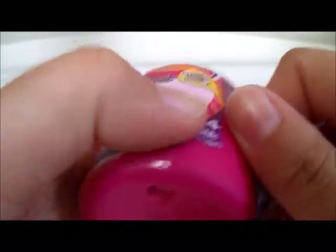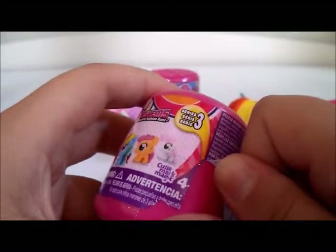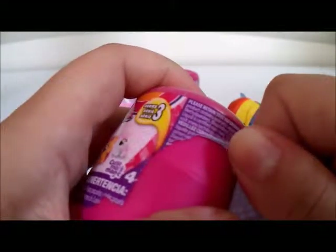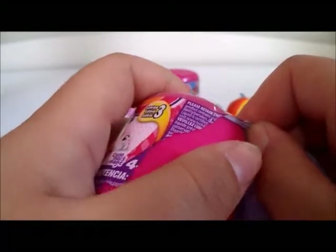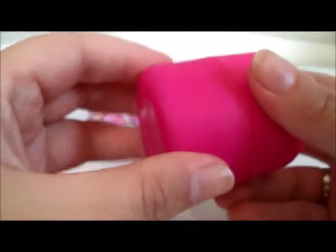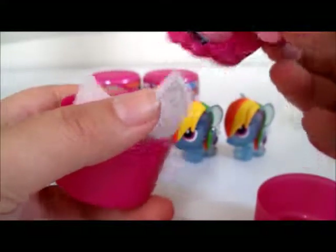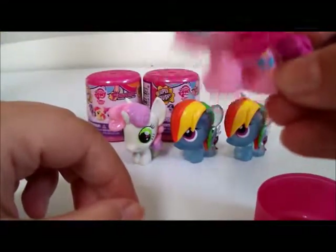By the way, I picked these up at Target, but I have actually seen the Mashems pack — not in the capsules — at BJ's for a relatively cheap price, if you want to make your own egg surprises.